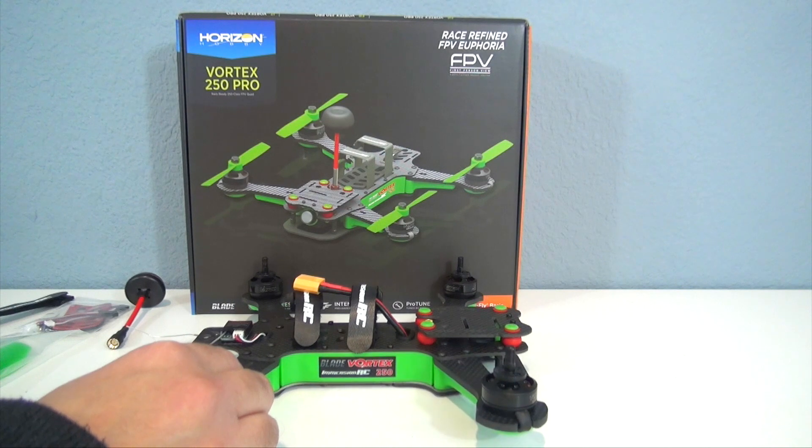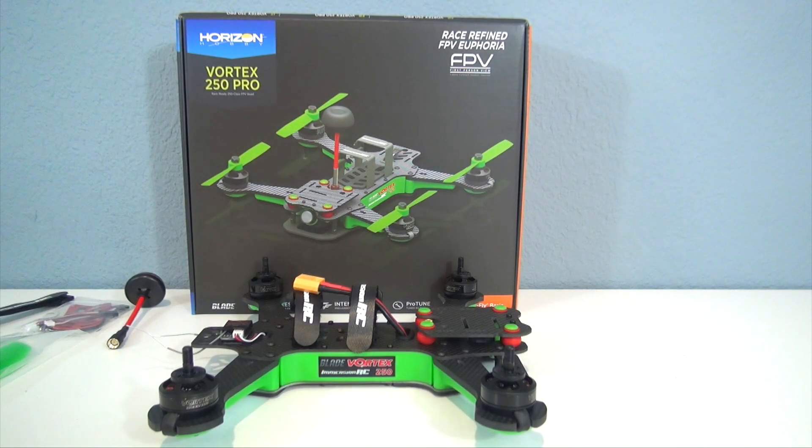Okay guys, there'll be some more videos of this thing — I'm really looking forward to flying it. Very cool quadcopter. Thanks for watching; any questions or comments please post below, and I'll see you next time.